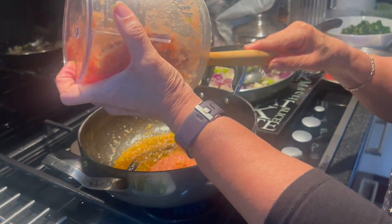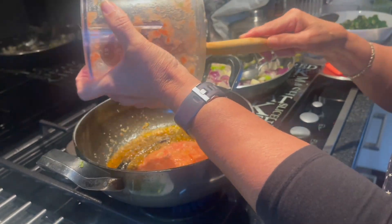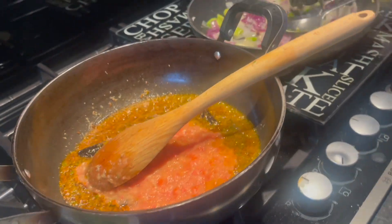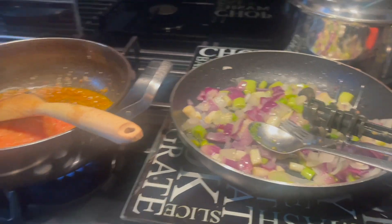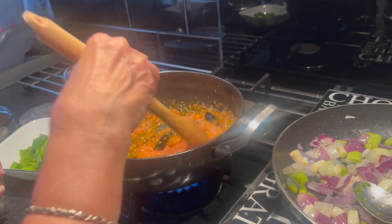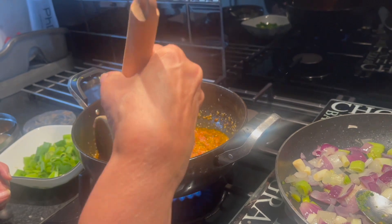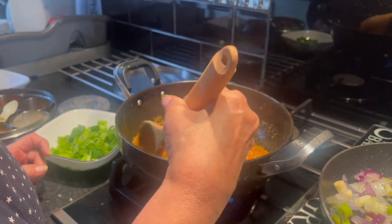Now add in the chopped tomatoes. Stir and continue to cook on medium heat.